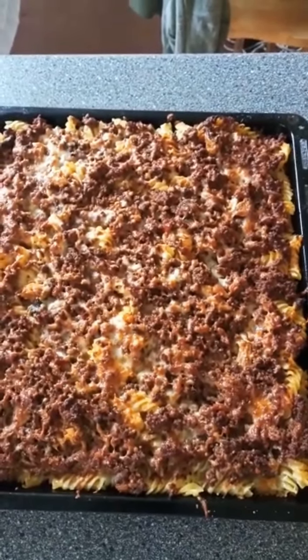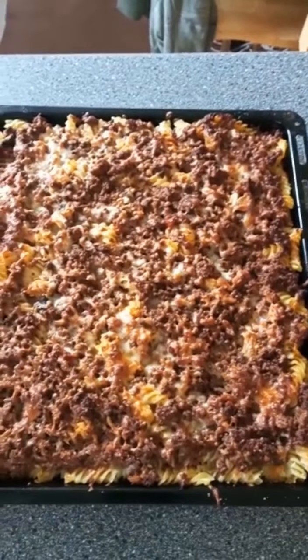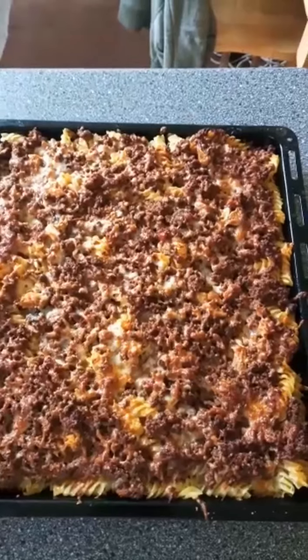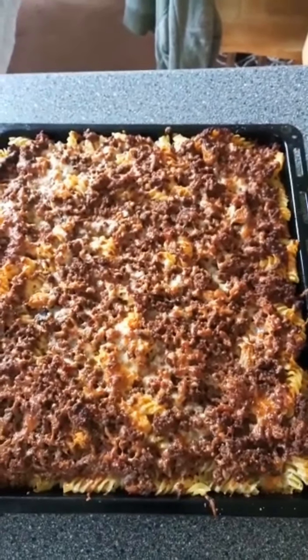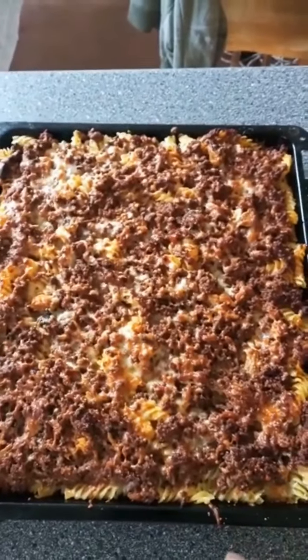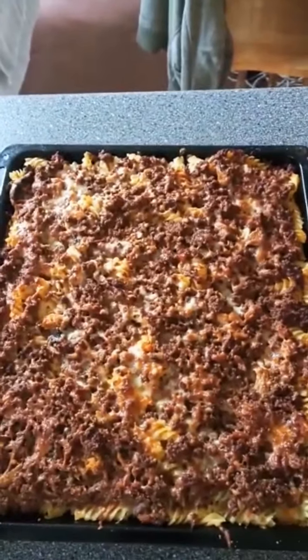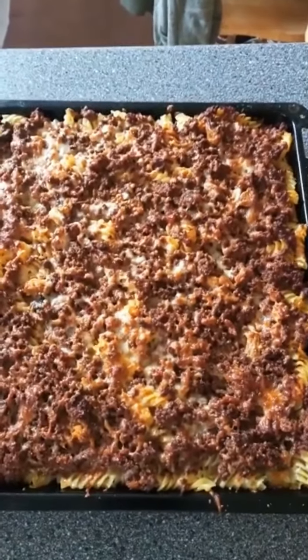That's the end of the process. Thank you, bye bye — next video. Make sure you watch my next video. Thank you, bye bye. Make sure you put good comments and thumbs up. If you don't have me, you can subscribe. Thank you, bye bye.